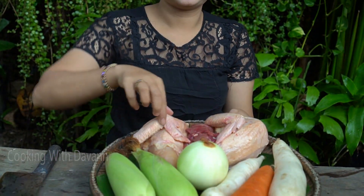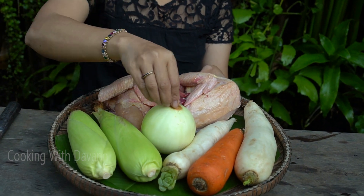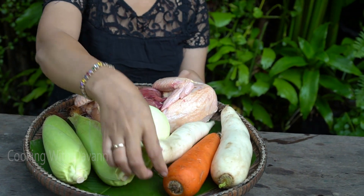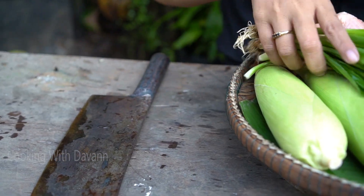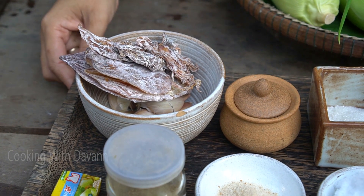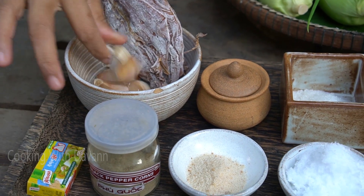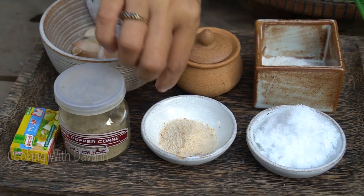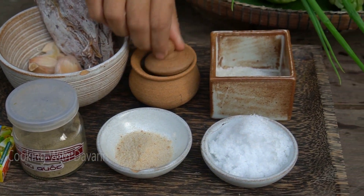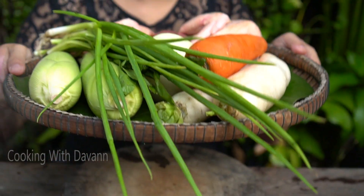Hello everyone, welcome back to my channel. Today I'm going to prepare soup chicken. Ingredients: onion, molly, carrots, spring onion, and herbs. Dry ingredients: garlic, soup corn, black pepper, chicken powder, fish sauce, sugar, and salt. Please enjoy with me.